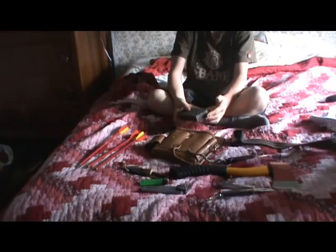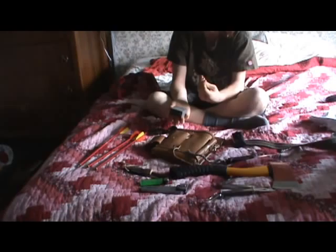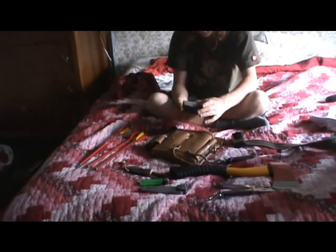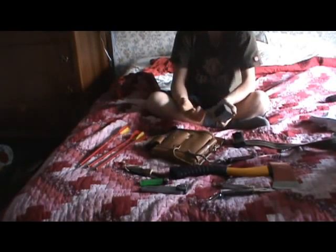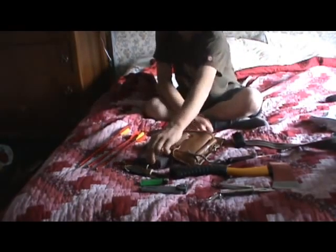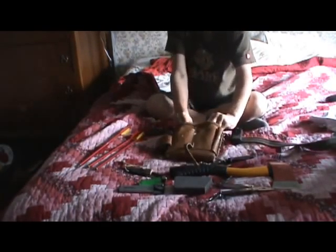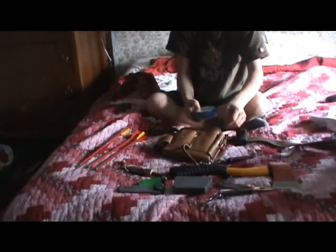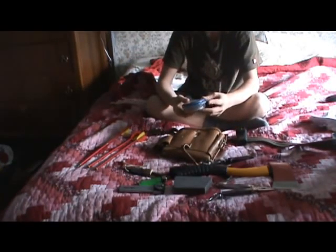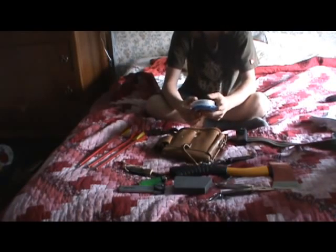Then I've just got a sharpening stone. It broke when I dropped my hatchet on it — well, when my dad dropped my hatchet on it. That can be used for a lot of things; I can use it to sharpen any of my knives. Then I've just got 24 gauge yellow wire for snares and that type of thing.